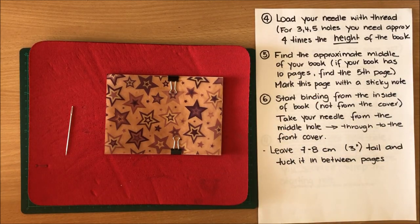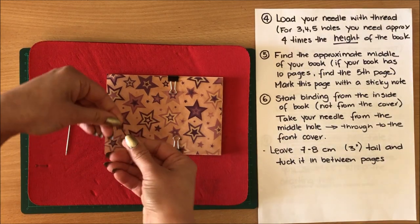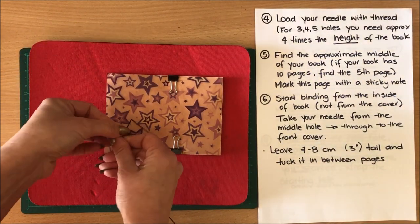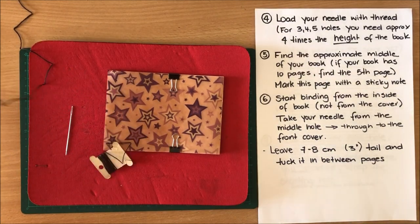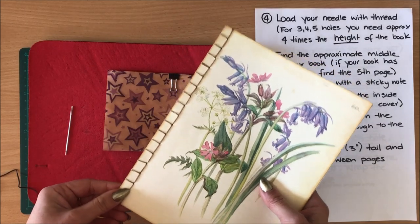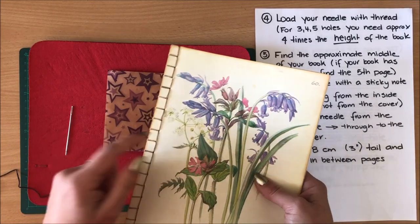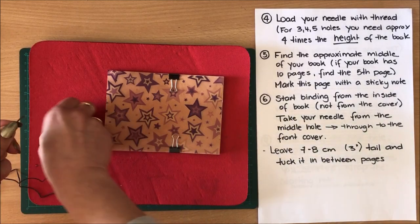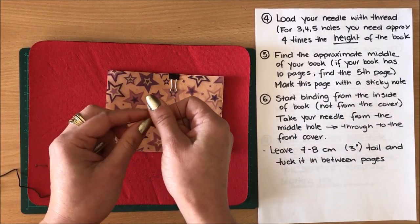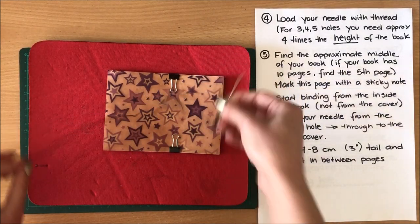For step four you're going to load your needle with the thread you're going to use. I'll use some embroidery floss and you need about four times the height of the book — just go a little bit more just in case. If you're doing 17 holes like I did here, you need more thread — probably about six to seven times the height of the book just to be sure. Here we go, my needle is loaded.